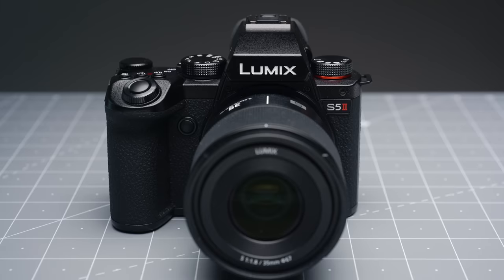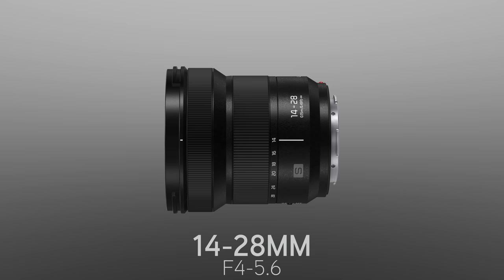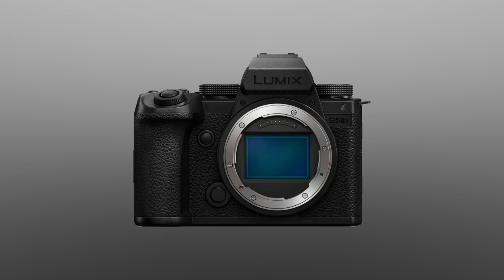Today is a big day for people that have invested in the L-mount or Lumix S-series cameras, as there have been a few big announcements — the S5 II, the S5 IIX, and a new lens as well. In this video specifically, I want to go more into the S5 IIX and what we can expect to see when that camera gets released in May of this year.